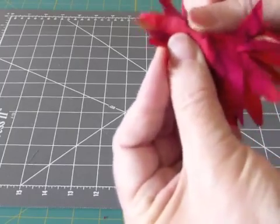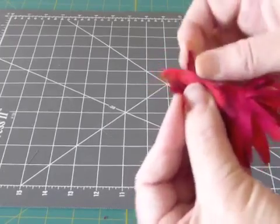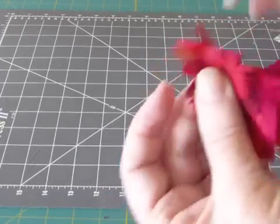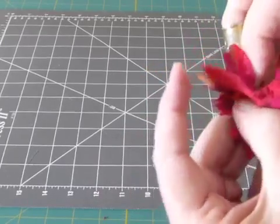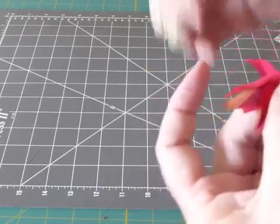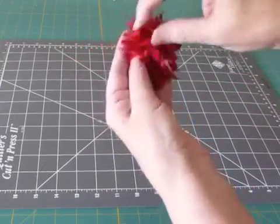Now I'm working on the last layer, just putting a couple more pleats in it, and then knotting it off. When you're finished, you'll have something like this.